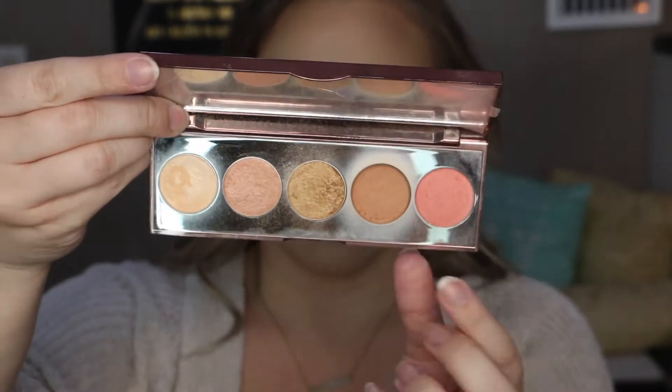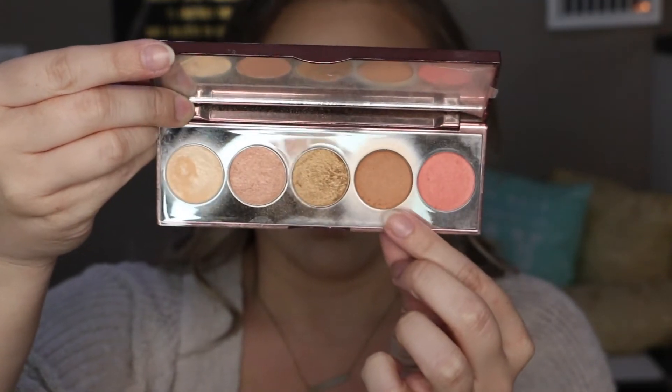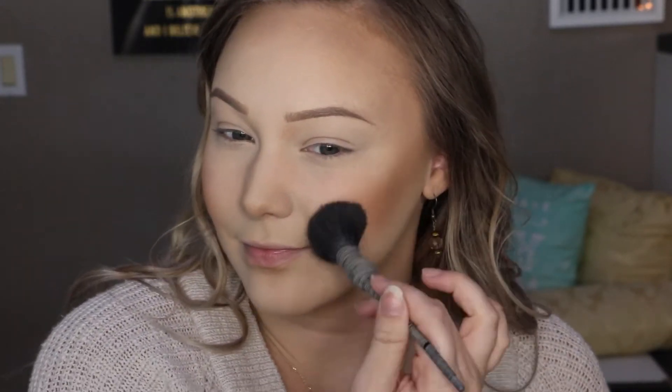Then moving on to blush, I'm going in with the Afterglow Palette by Becca and I'm using the color Wild Honey. I'm just going to apply this to the apples of my cheeks and blend it back into that bronzer.